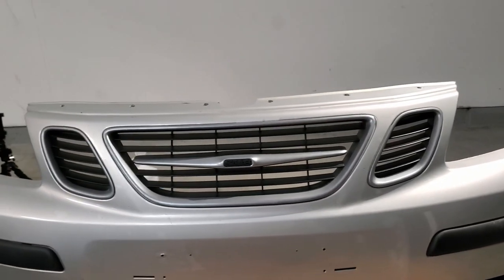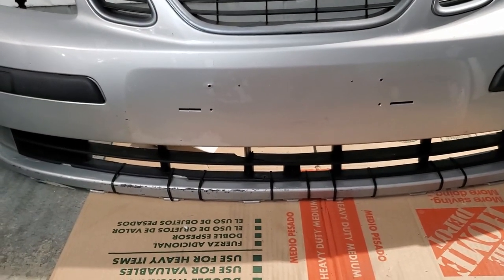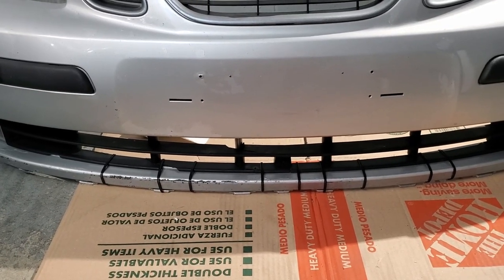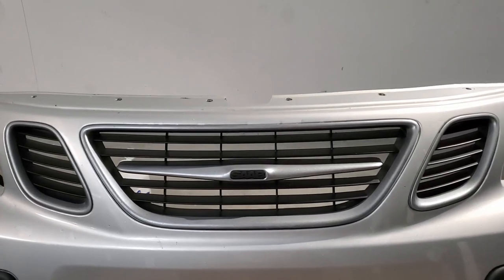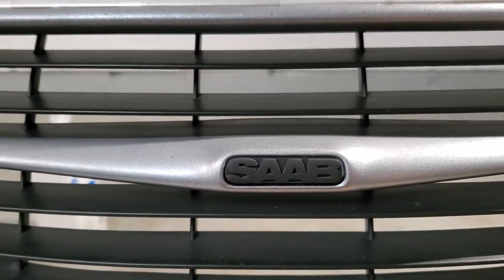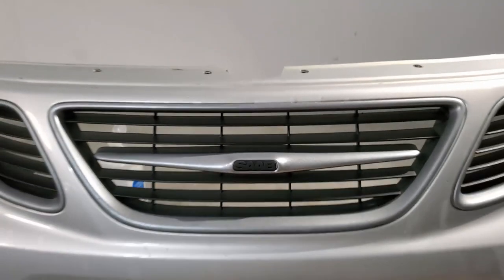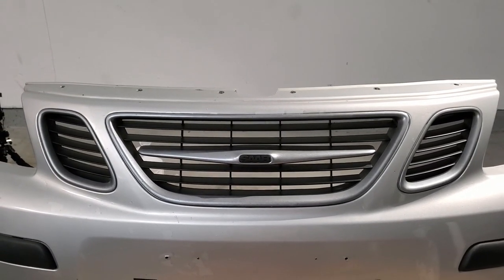It's very subtle. I really like it, and as we speak the bottom part is getting JB welded together, so that'll be for another video. But yeah, for this video the grill's done. I also blacked out the Saab logo — I just hit it with flat black and I think it looks good. So thanks for watching, I'll see you guys on the next one.